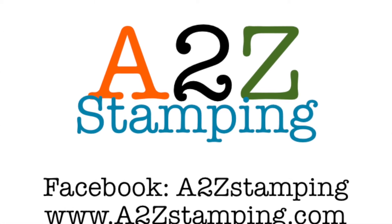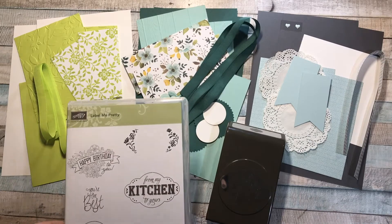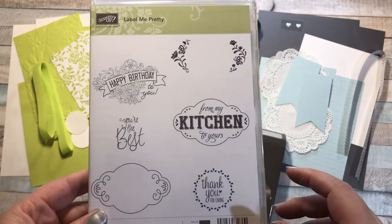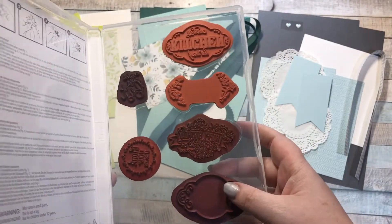Hi guys, it's Amy with A2Z Stamping and today I'm introducing my Label Me Pretty online class. Here's the stamp set and it comes with six stamps. They are clear mount stamps, so they're the red rubber.